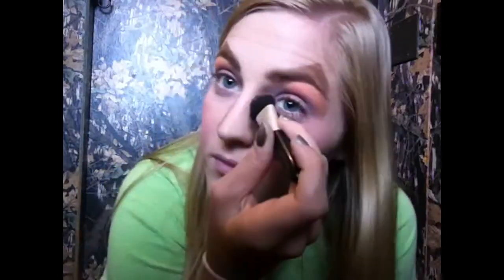Now I'm going to do a little bit of contouring because you can actually use makeup to shape your face the way you want. Like if you think you want a skinnier nose or skinnier cheeks, you can do that. I mean, look how skinny my nose looks now.